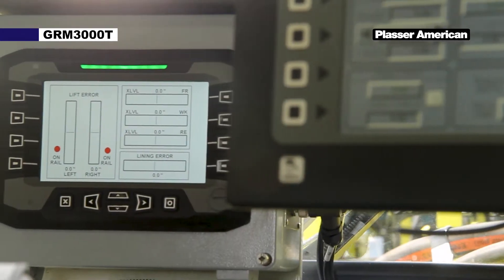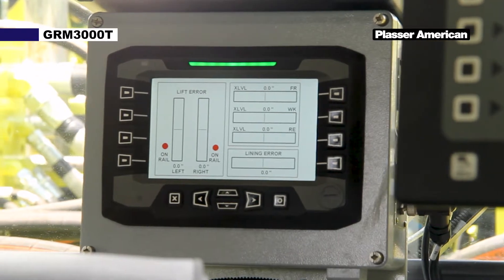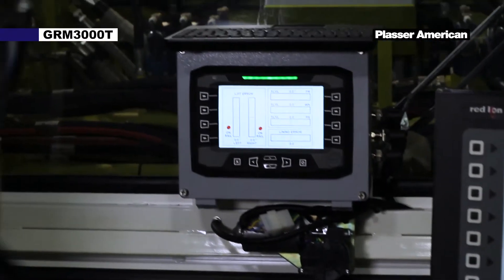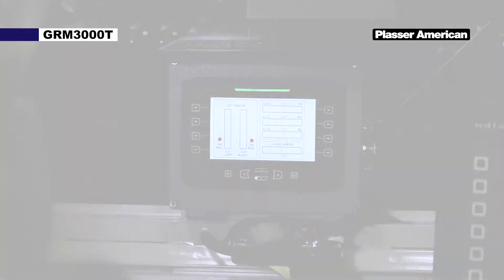Mounted on the front crossbar we have the B9 panel and display for the work functions. This panel displays the right and lift errors, lining error, and the front, middle, and rear slope sensors. Additionally, it gives you an Atlas go/no-go indication.